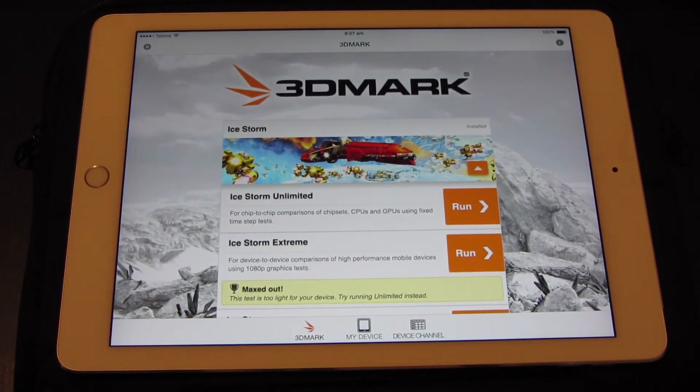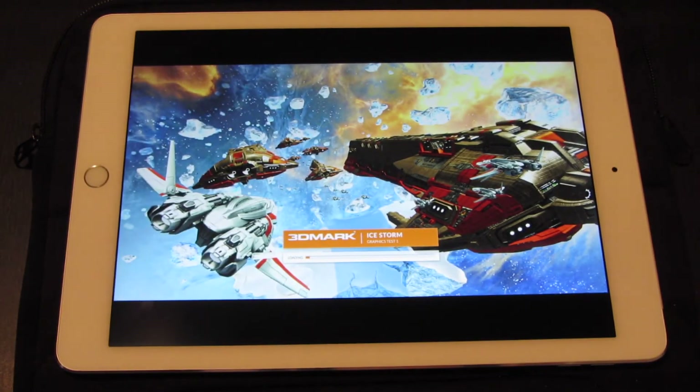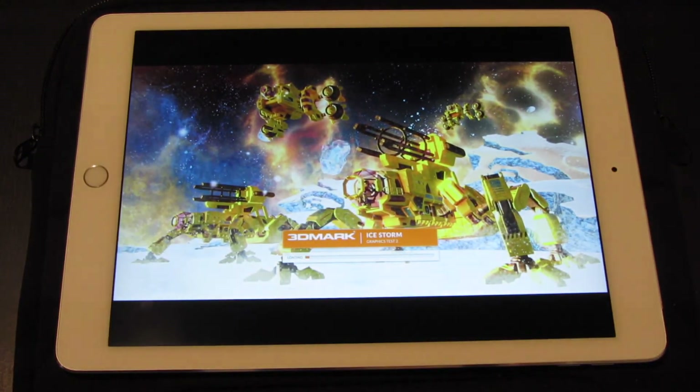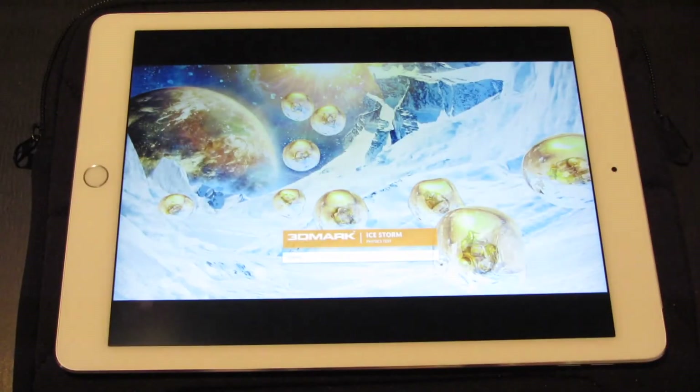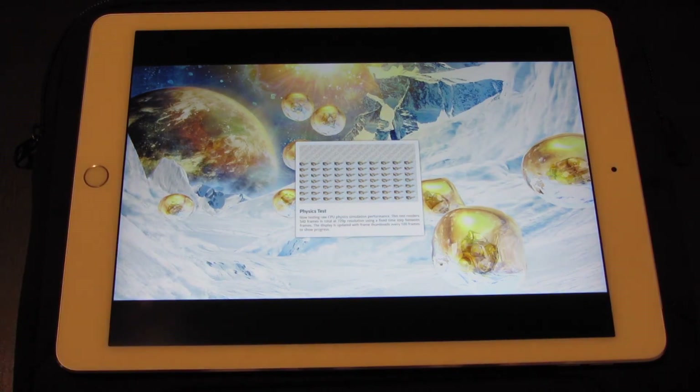Let's see how fast this one is. I'm going to run the unlimited one, so we'll hit run and away we go. It's just loaded the first graphics test — that's done. Now it's loading the second graphics test — and that's done. Now it's doing the physical test. The physical test takes a little bit of time anyway.